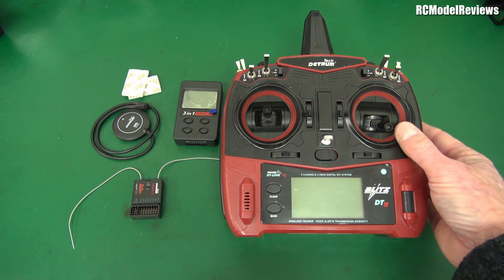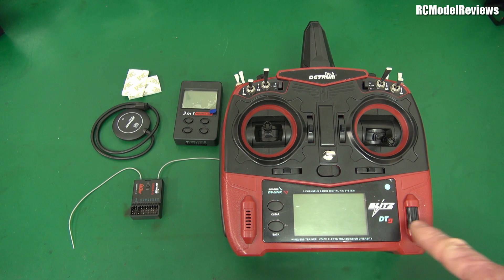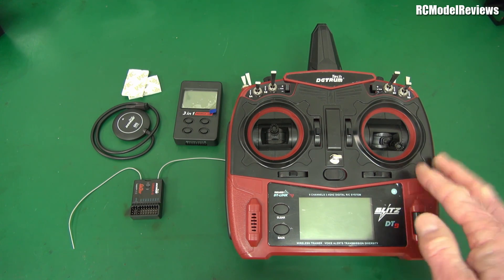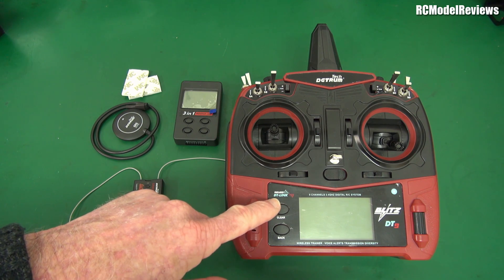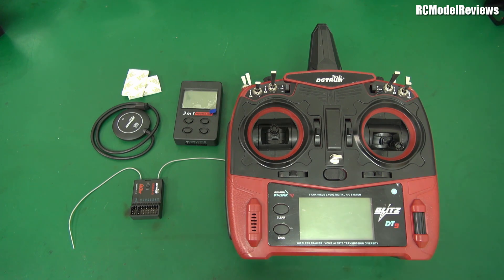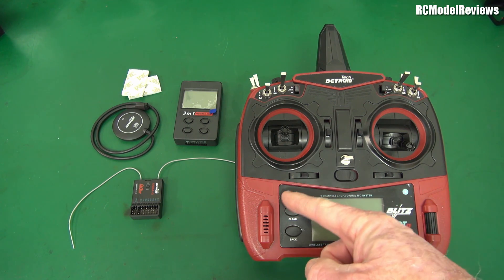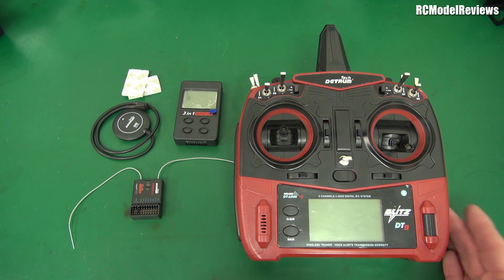So hey, maybe this is going to be a very pleasant surprise. Now this transmitter is obviously inspired by a very well-known brand. This is called the Blitz DT9, and I think we know which brand has inspired this. In fact, there may even be some compatibility between this and that brand because they say they've got DT link which is a frequency hopping spread spectrum and direct sequence spread spectrum - which is exactly how DSMX works. So we'll do some testing later on to see whether this can work with your favourite Spektrum equipment.